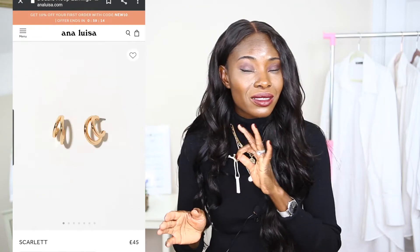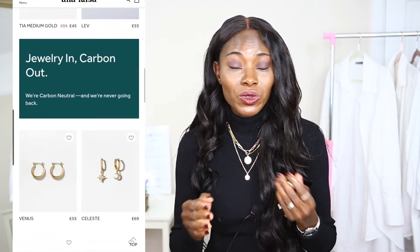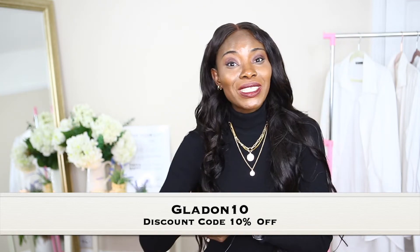So a little bit about the company: the jewelry is tarnish-free and long-lasting. Their collection starts from $39.99 or £39.99. I'll be leaving a discount code for you — if you fancy any of the jewelry, have a look at their website. They have trendy designs, classic, casual — something for everybody. Use my code GLADDEN10 for 10% off. Anyway, without further ado, let's dive right into styling!